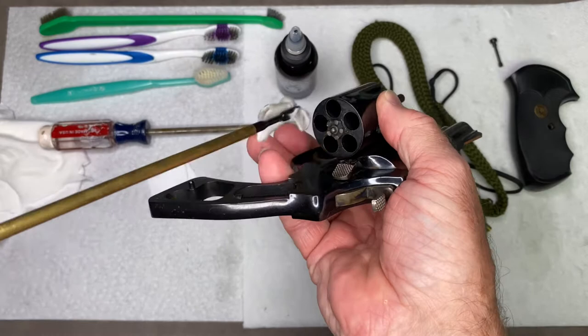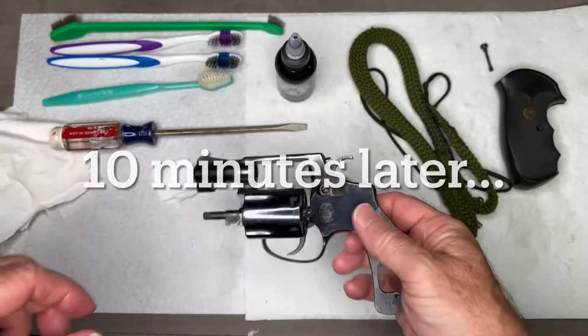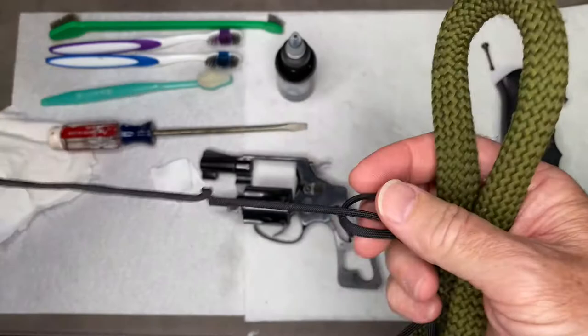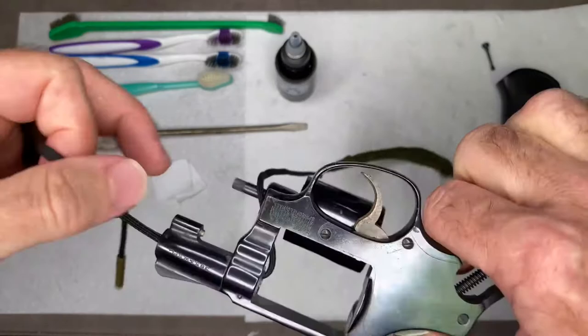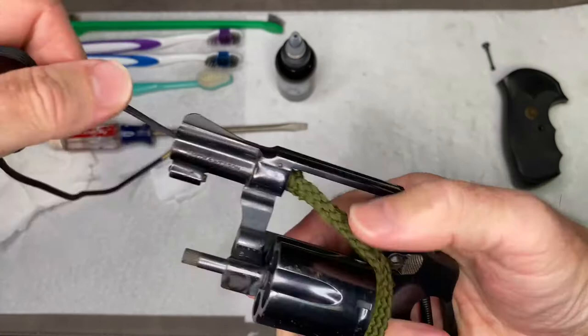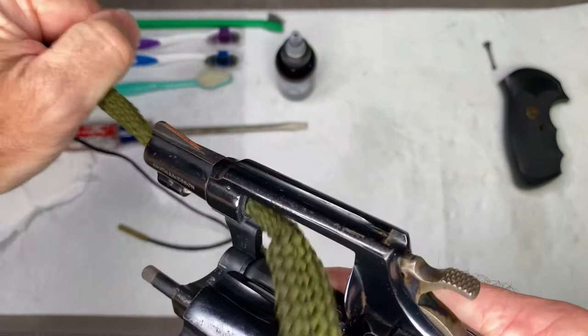Got them nice and wet. Now this has been sitting for a little bit with the cleaner inside the barrel. We're going to take a bore snake — this is specifically for .38 Special, .380, and 9mm, all the same diameter. The bore snake has copper brushes built in, so it's going to break up any sediment that's hard to get, and then the rest of the bore snake will wipe it nice and clean. We'll do that just a couple of times.